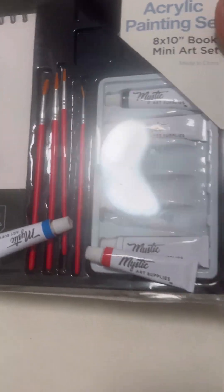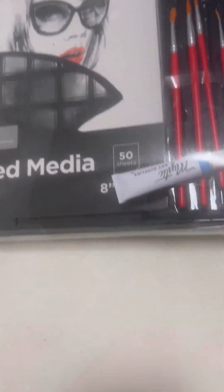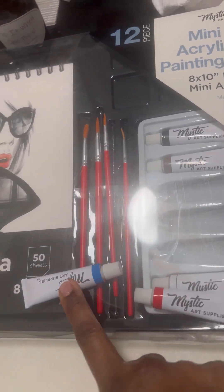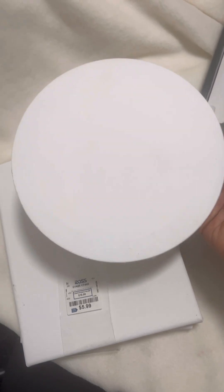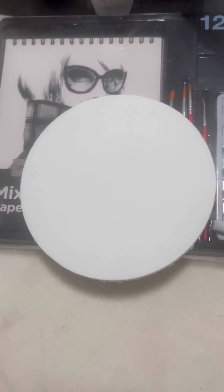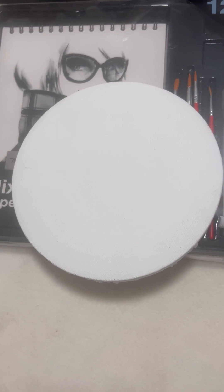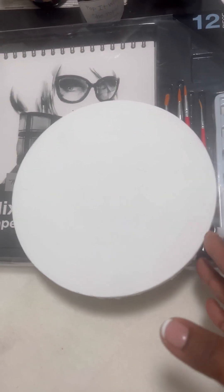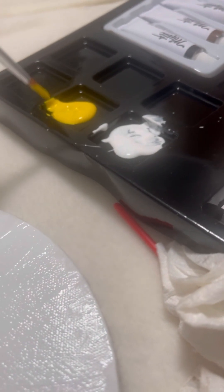Greetings creators! Welcome back to Create, Share, and Give. This is a share on something I created. I picked up my art supplies from Ross — the acrylic paint was on clearance for $5.49 and had the exact colors I wanted. I needed a circle for my medicine wheel, and that was $5.49 for three including the circle. Ross had everything for under $10, so don't sleep on Ross.